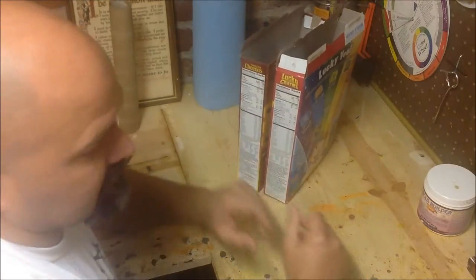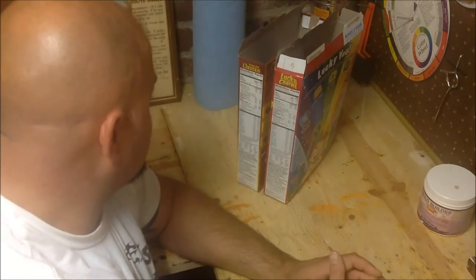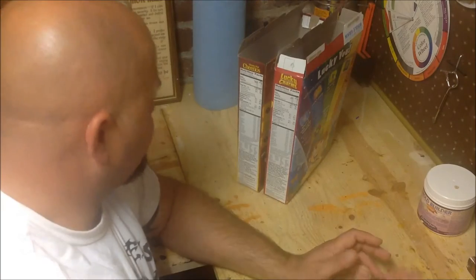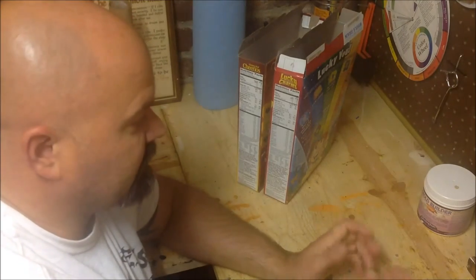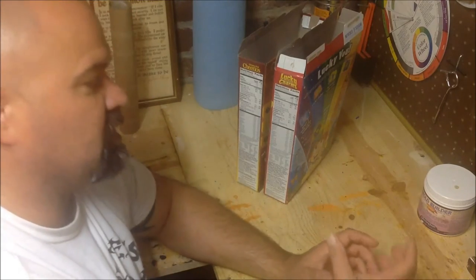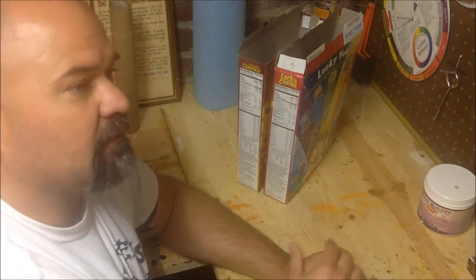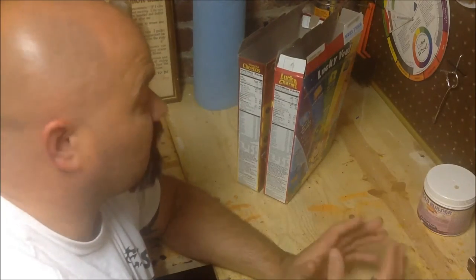Armatures are limitless. In paper mache, you don't even necessarily need a box or plastic. You can just wad up newspaper tight and tape it off until you get the shape you want, then mache over that — and the newspaper itself on the inside becomes your armature.